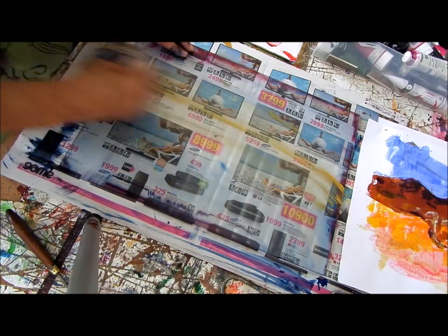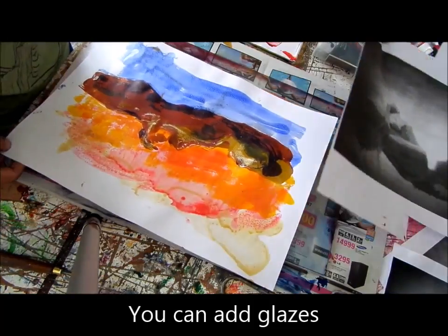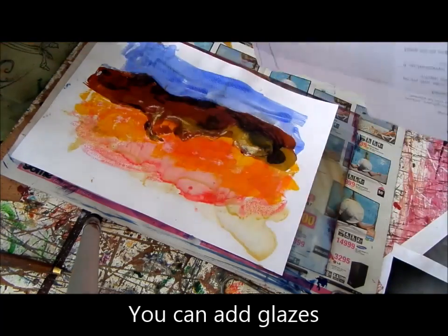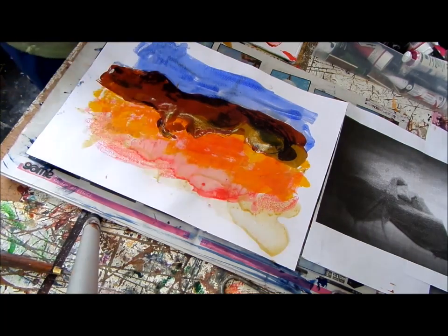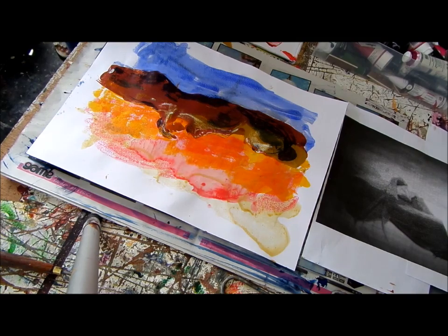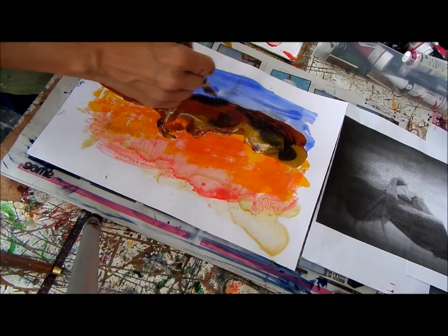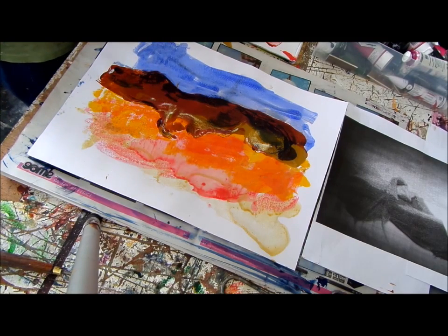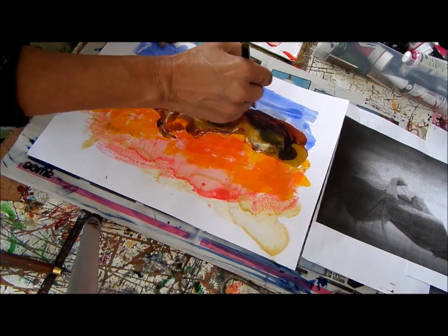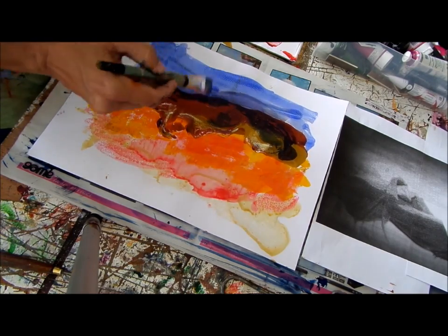I'm going to show you how to add a glaze to this. So you can treat it now like a normal painting almost. The nice thing is if you have the reverse of this it's easier to see. So I'm going to use a brush. I want to add a little bit of darkness to the side — I'm going to use a purple. I'm just putting a glaze on it. Can you see? I'm actually glazing over the background.